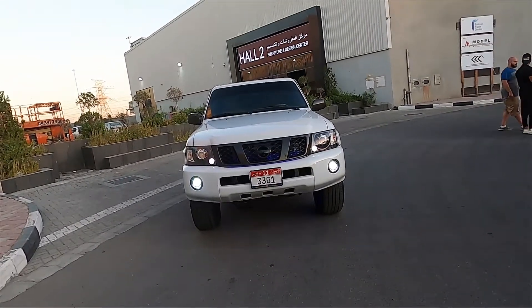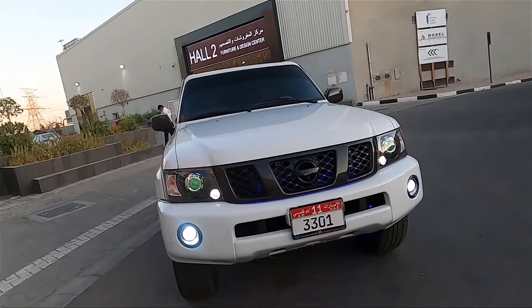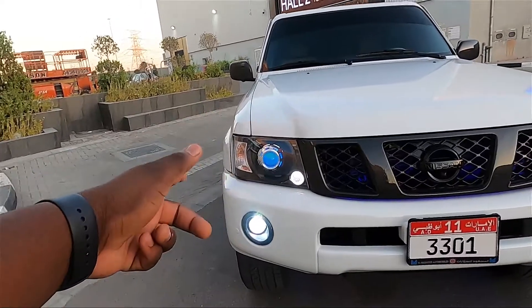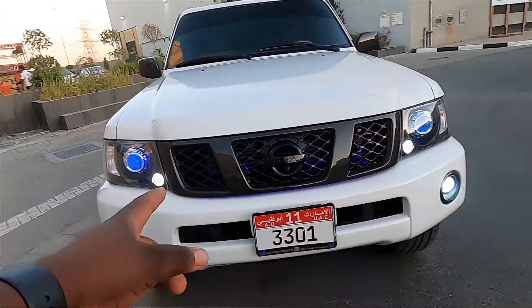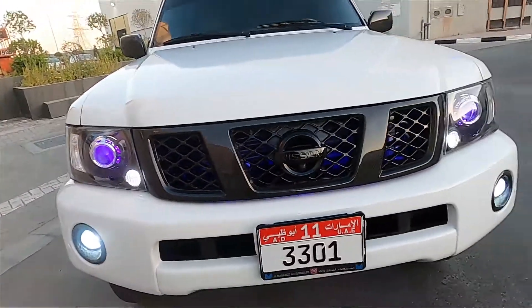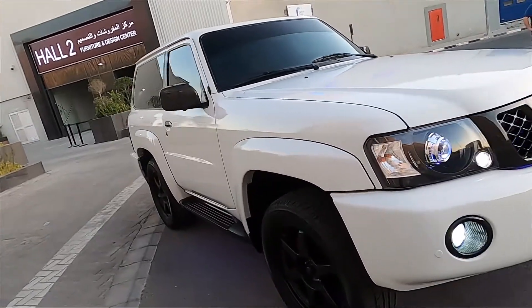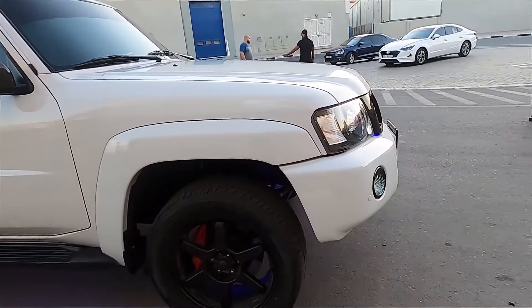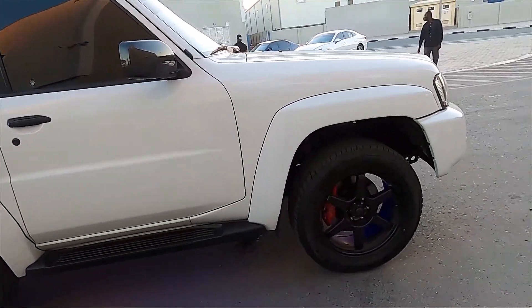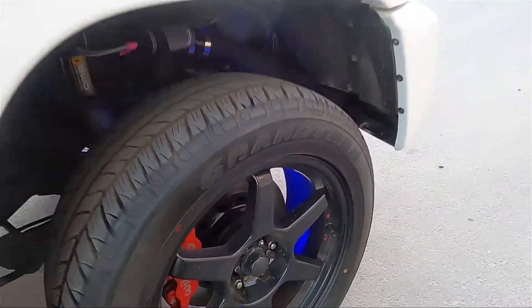Starting with the exterior design — if you look at it from far away, it just looks like any Nissan Patrol out there. The only thing you'll notice is it has color-changing headlights, as you can see, and a blue light in the middle by the radiator which looks really nice at night. This car has a two-inch lift kit on it, so it sits much higher than the regular Nissan Patrol.